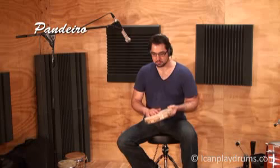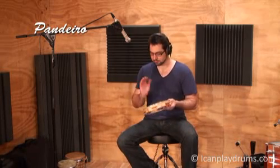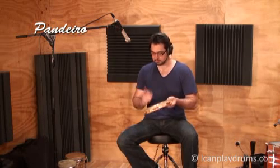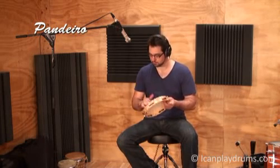The pandero is a frame drum, very similar to a regular tambourine, but the metal jingles, called platinellas, are cupped and closer together, producing a tighter, shorter sound which is very useful when playing complex rhythms.